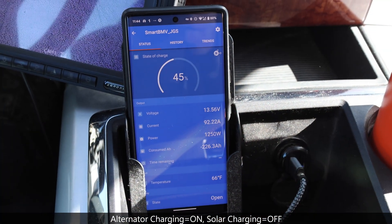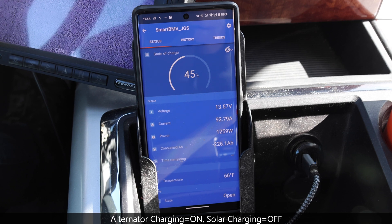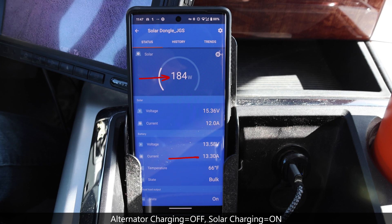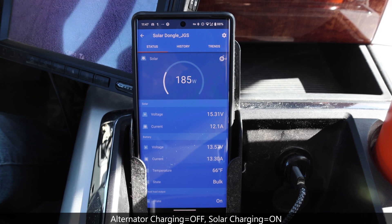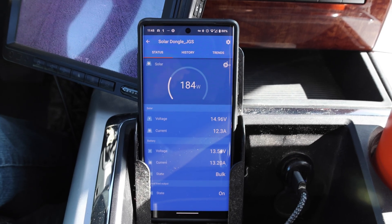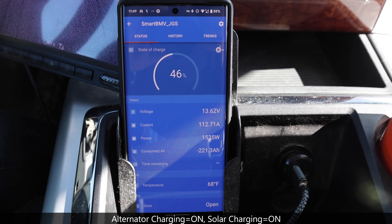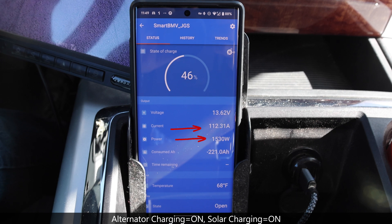Now let's take a look at the system performance. With the solar system turned off and relying only on the alternator charging, we're receiving about 92 amps and a little over 1200 watts just from the alternator. As for the solar, we're currently getting about 184 watts or a little over 13 amps into the batteries. That doesn't seem like a lot off a 400-watt system, but it is mid-September and we're in central British Columbia where the sun is kind of low in the sky. During better conditions further south or with the sun directly overhead, we can easily exceed 400 watts. Combined, we're receiving a little over 112 amps or a little over 1500 watts.